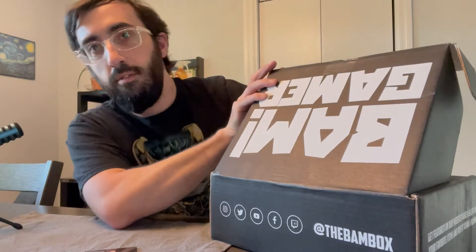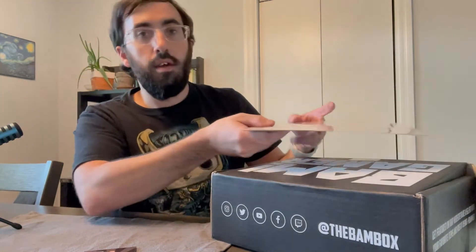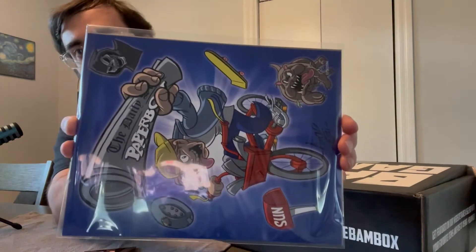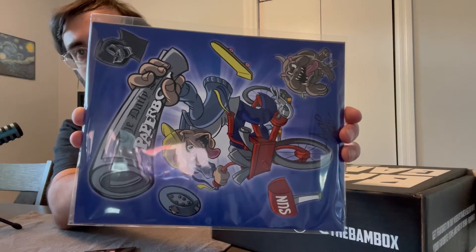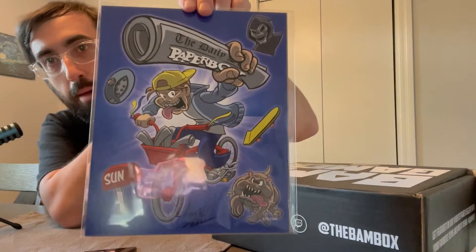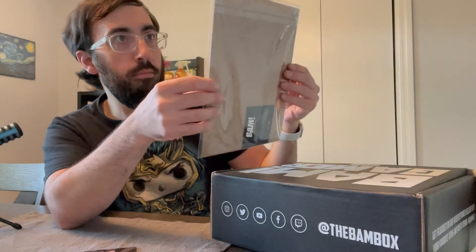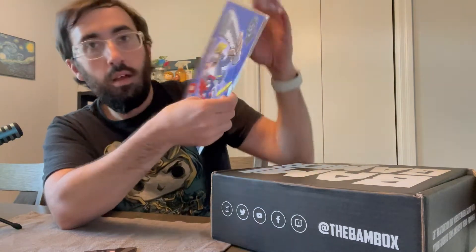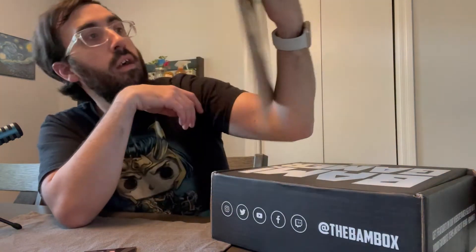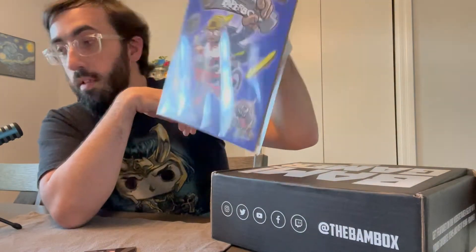There are two items left — a signed photo and an artist art print. This is the authentic BAM art print. I picked this one because I had Paperboy, so that's what this is — the Paperboy art print. I used to love playing Paperboy on Nintendo. Don't remember it looking anything like that, but there's Paperboy.